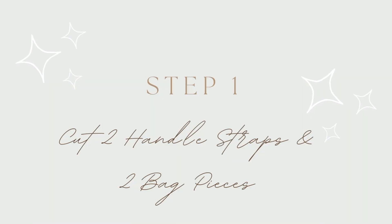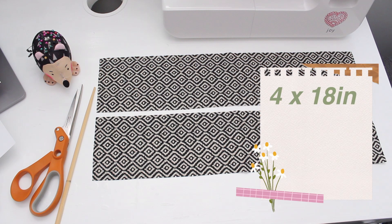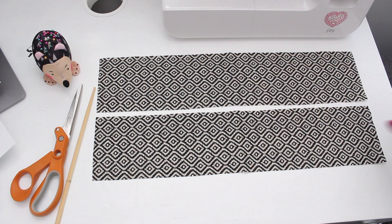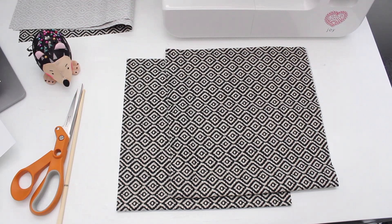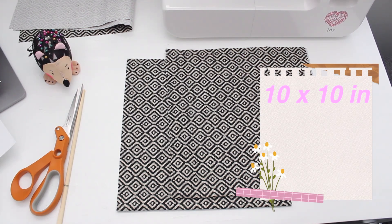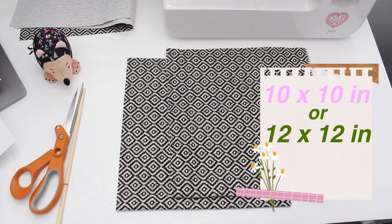The first thing to do is to cut your fabric. For the bag handles, cut two 4 by 18 inch pieces. However, if you prefer longer straps, cut two 4 by 22 inch pieces. If you are making a small bag, cut the body fabric 10 by 10 inches when folded on the edge. If you're making the large bag, cut the body fabric 12 by 12 inches when folded on the edge.